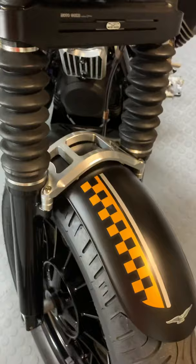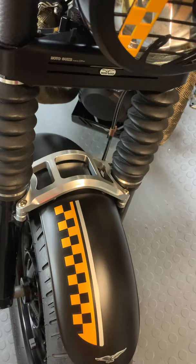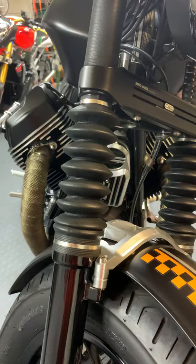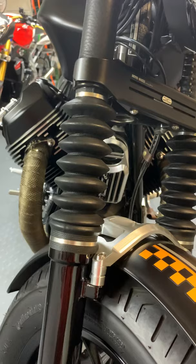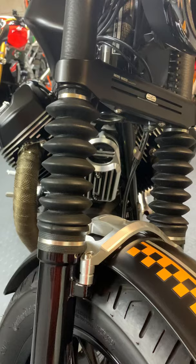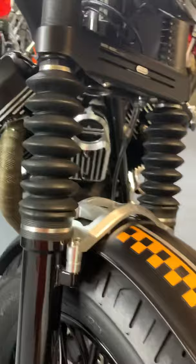The fork brace — I didn't see any difference between the original and this one performance-wise; the original was good to begin with. But of course this one is machined aluminum and absolutely gorgeous. The fork gators are made by Bäck in France and they are leather — absolutely amazing. They have some small tiny holes for venting whatever moisture or rain water gets trapped inside, and they are very durable with a treatment that makes them very water-repellent.